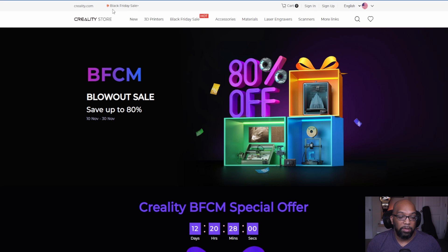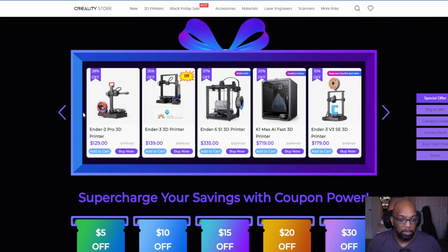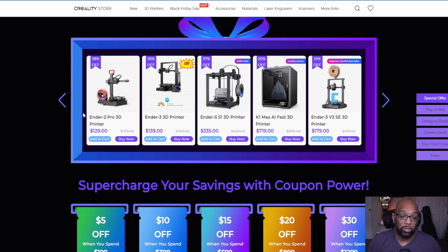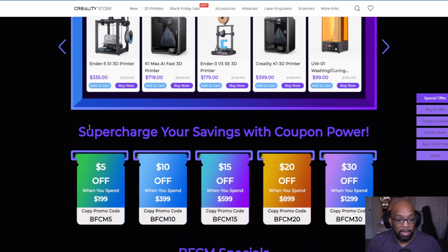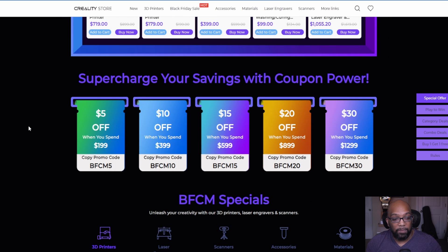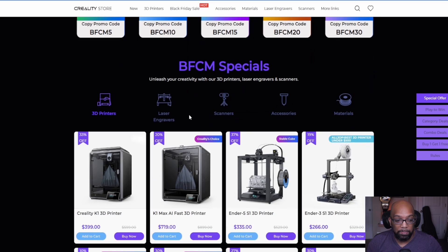Swinging over to Creality's website, they also have a Black Friday sale with up to 80% off until November 30th. They have coupon tiers: $5 off when you spend $1.99 or more, $10 off $3.99 or more, $15 off $5.99, $20 off $8.99, and $30 off $12.99. There's also a section that directs you to Amazon, but you can still buy directly from Creality.